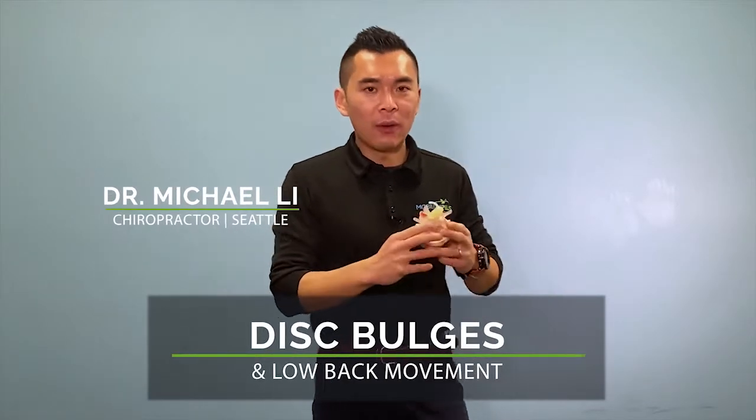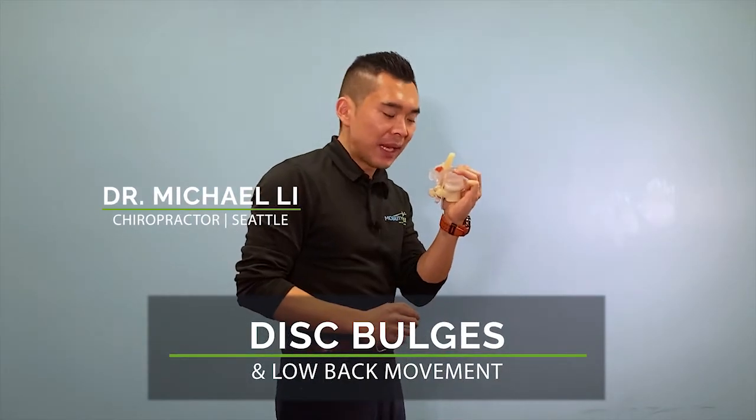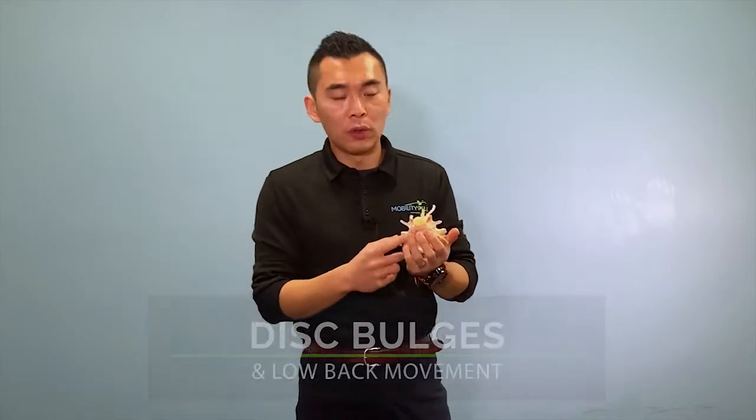Today we're going to talk about how bending forward at the back can put more pressure onto your disc, and how does that work.